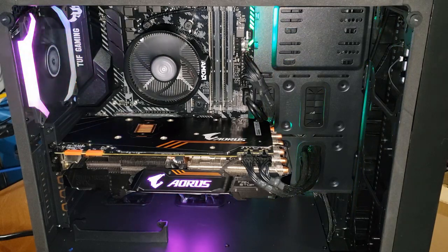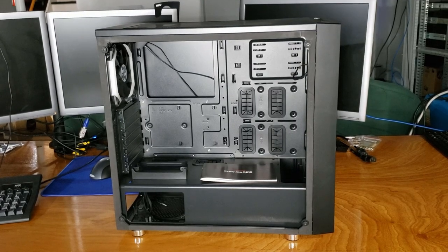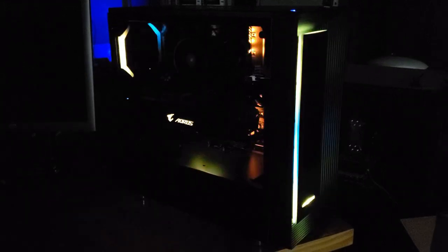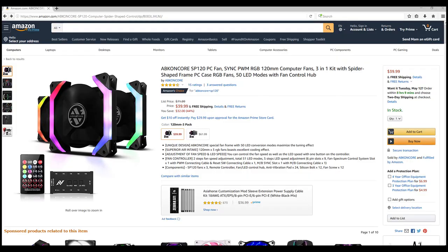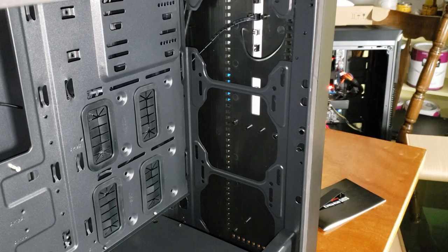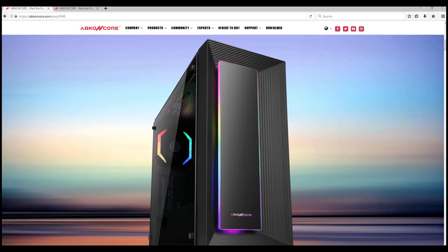Overall at the current price of $110 US, I like this case. The build quality is definitely where it needs to be for this price range, and I like that it includes an addressable RGB fan along with the front RGB lighting element. The only real comment I have is that it's a little light on included fans. If you're interested in buying this case, I'd probably pick up one or two additional fans, if not the three-pack from Abcon Core, and mount them in the front for maximum cooling effect.